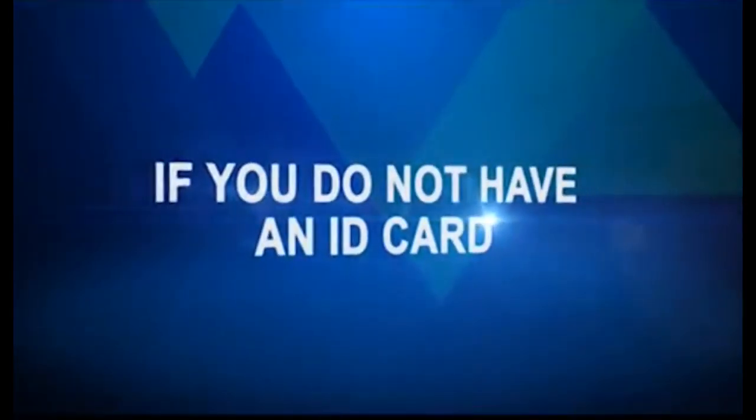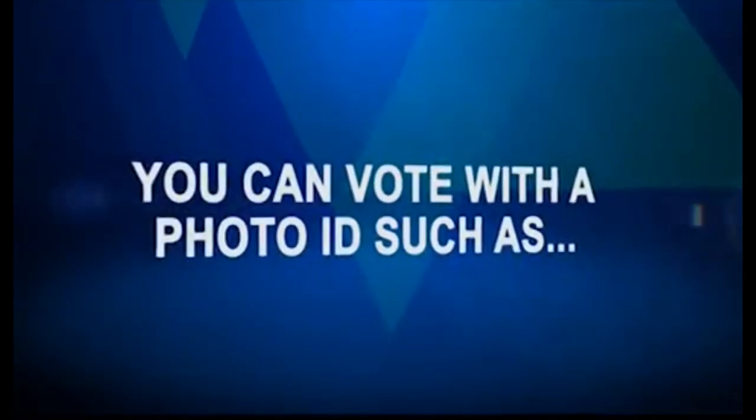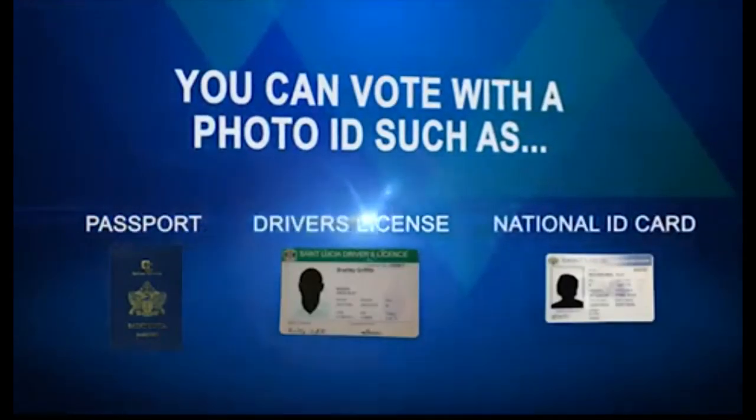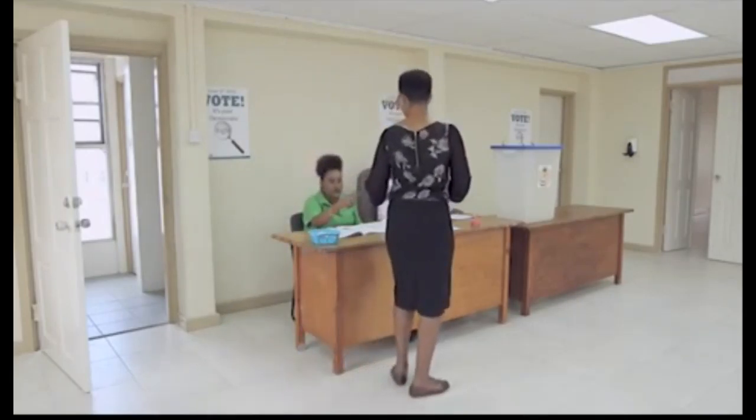If you do not have a national identification card, you can vote with photo ID such as a passport, driver's license, or any other means which will allow you to be identified to the satisfaction of the presiding officer.